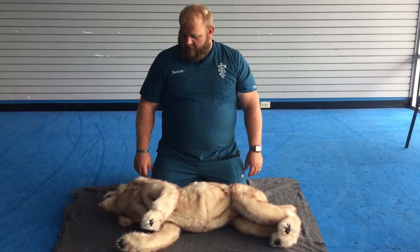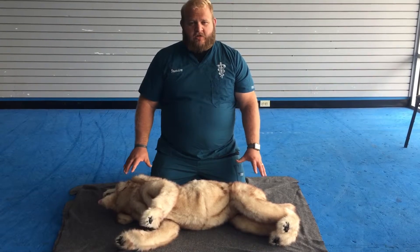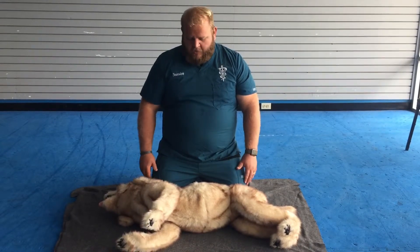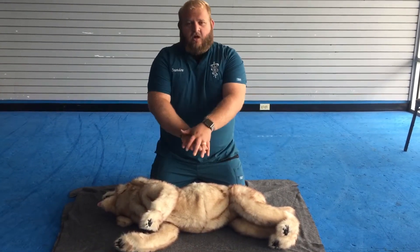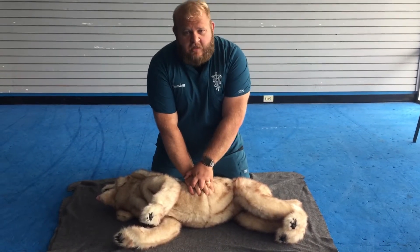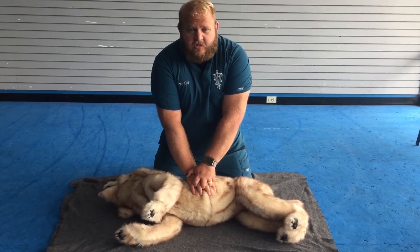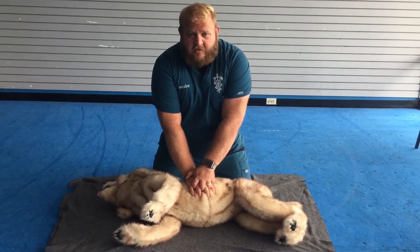Now that we have determined that there is no breathing or circulation with your pet, you're going to want to start chest compressions in the CPR procedure. Interlock your hands together, placing them on the widest part of the chest, keeping your elbows locked, and give chest compressions that are a third to a half the width of the chest.